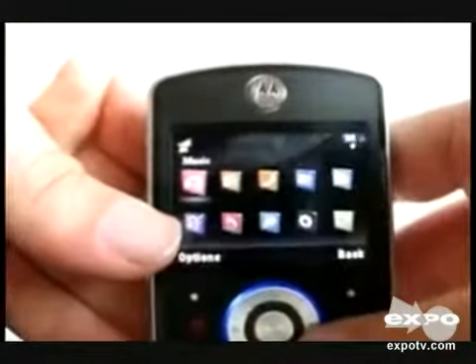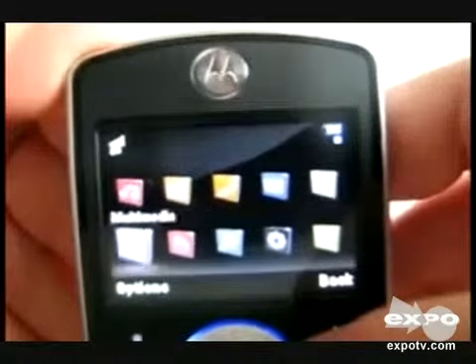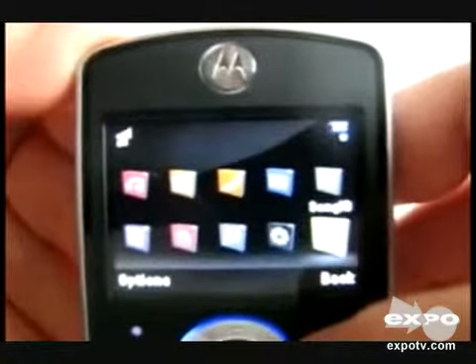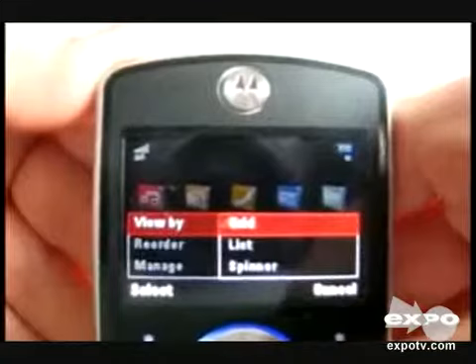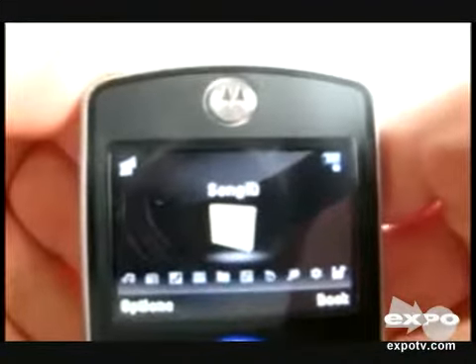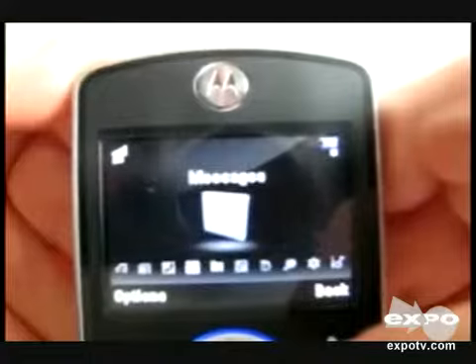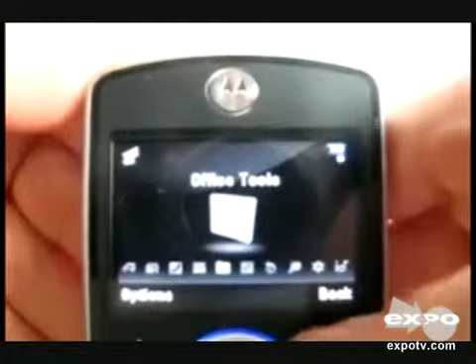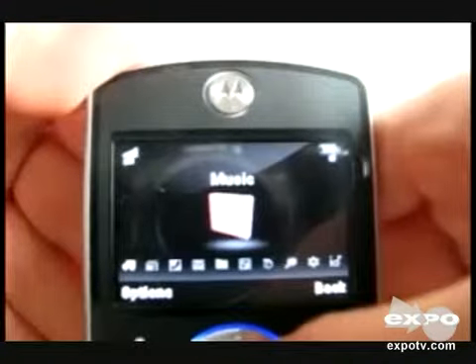I am going to review the Motorola Motorocor EM30 cell phone. It has radio, contacts, and this is the menu screen. It is a very good cell phone. You can view the menu by grid, list, as well as optimizer mode. I am setting it to optimizer mode. It has radio, contacts, messages, office tools — it is a very good cell phone.